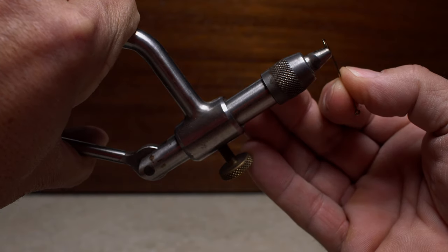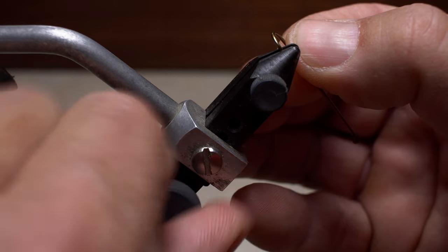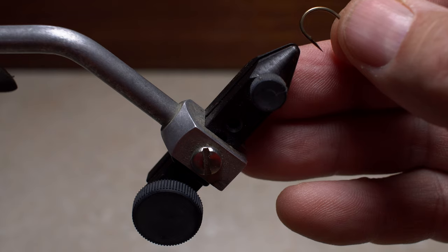A cam or lever vise will also work just fine and should achieve the same results. Although a little more challenging, a vise with a thumb screw gets the job done as well.